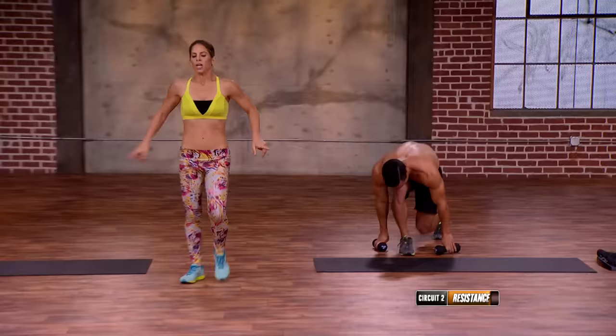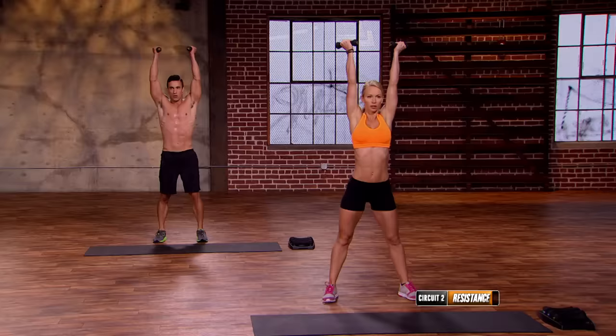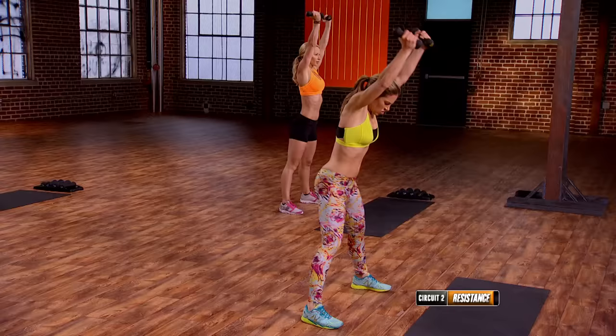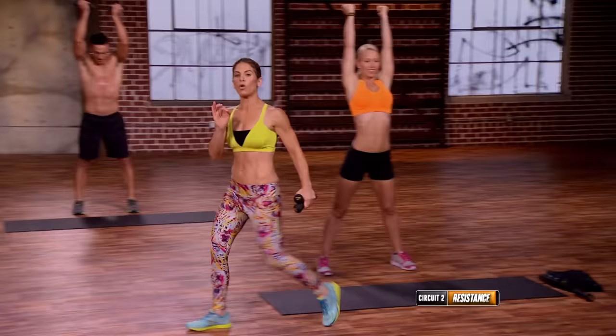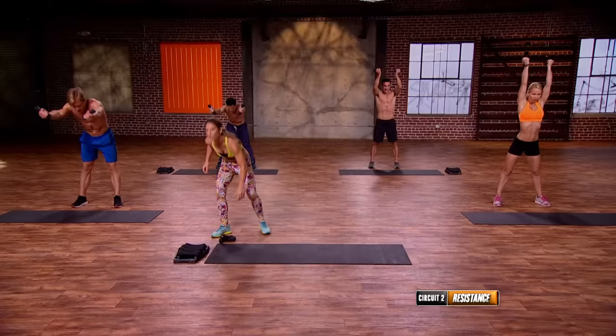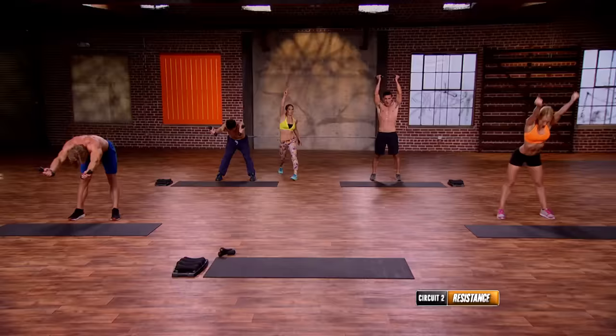Good mornings with those weights. Extend the arms, all the way up, legs wide, deep breath, lower. Curl, extend, raise. The modification would be to remove the weight and just use the weight of your arms and the long lever to do the move. One more — flatten that back, shoulder blades in nice and tight. Big curl, big extension, raise them up. Set them down.